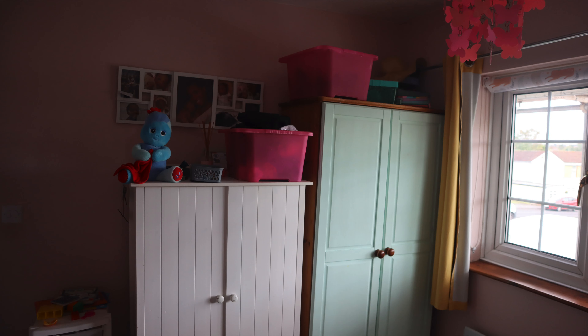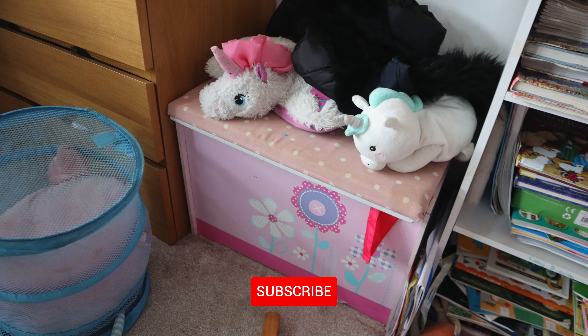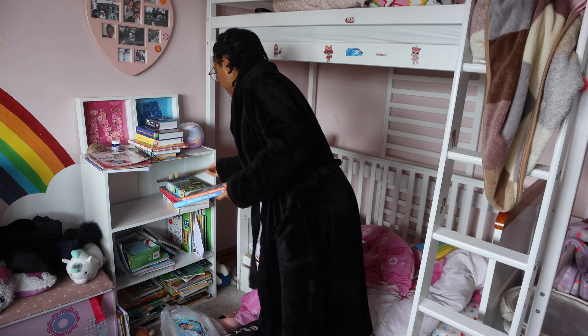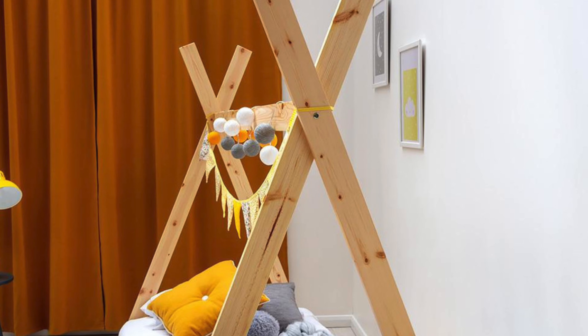Hey guys, welcome back to our channel once again, Kenroy here. I hope you guys are all doing well. In the quest for doing DIY projects on a budget, we've got a little spontaneous project, which is basically converting my daughter's high sleeper bed into a more accessible teepee frame bed.